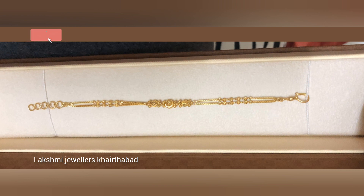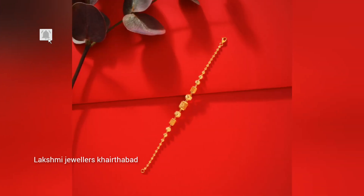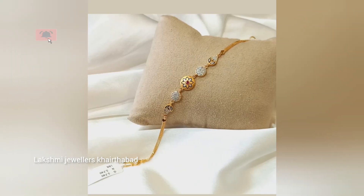This is a gold bracelet priced at 3 times the gold rate. The weight is approximately 3 grams, and you can choose your size accordingly.